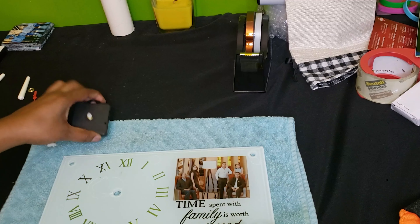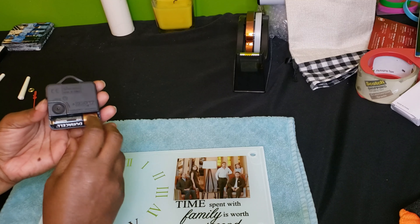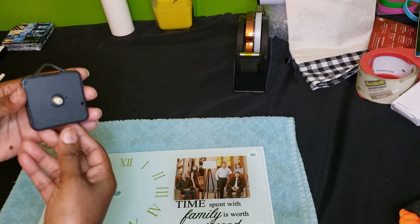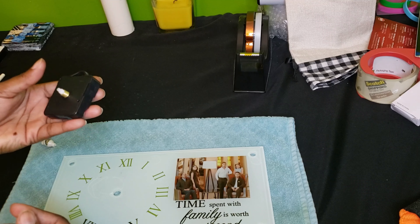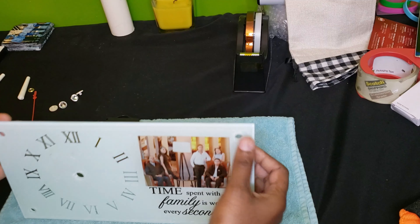The first thing you want to do is go ahead and put your AA battery in the back. And as soon as you get that in there, you can hear it ticking. So that will let you know that you definitely have a good battery. Then we're going to put the legs on.